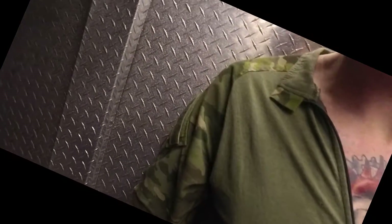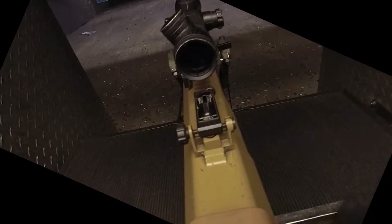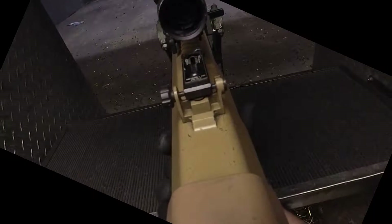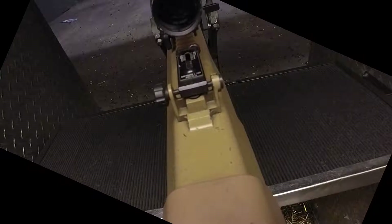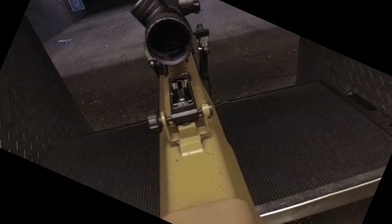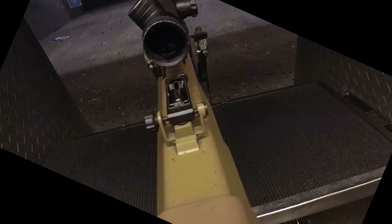I'm not sure if it's seated my shoulder correctly. Alright, 50 caliber sniper rifle — here we go. Get it right, aim for the bullseye.